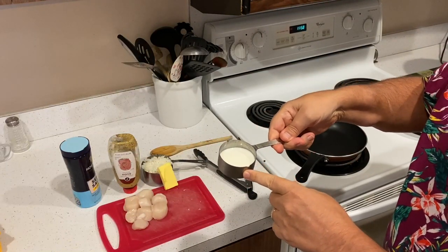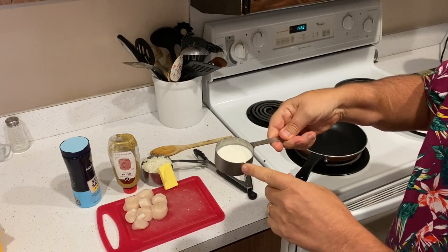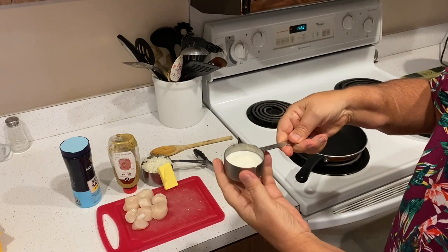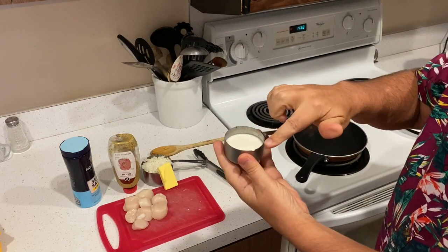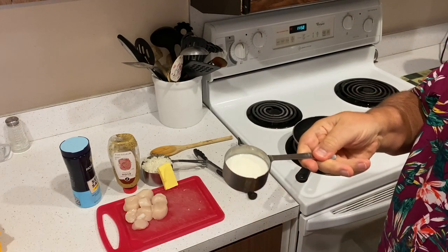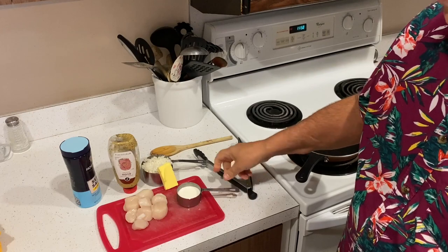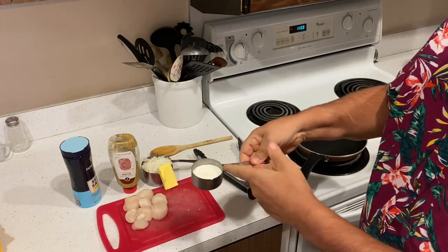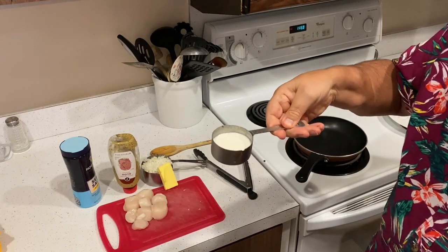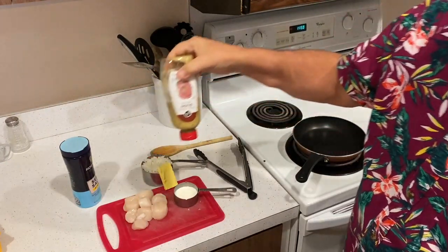About a sixth of a cup of whole milk or cream — I'd prefer cream but I'm using whole milk today, so about a fifth of a cup. Also Dijon mustard and just some salt.